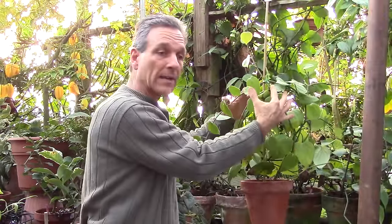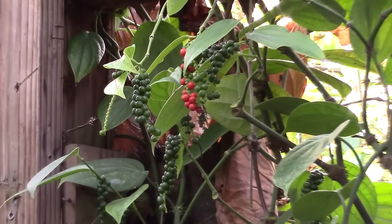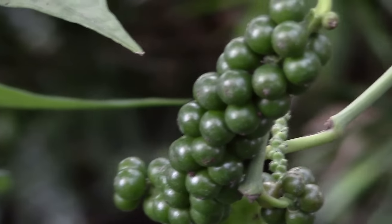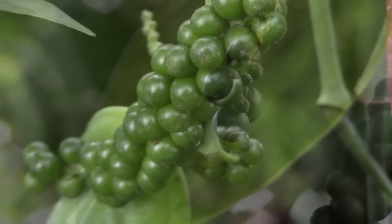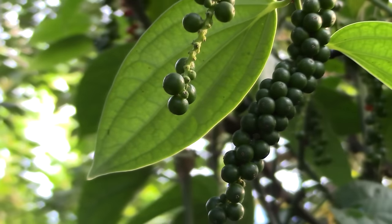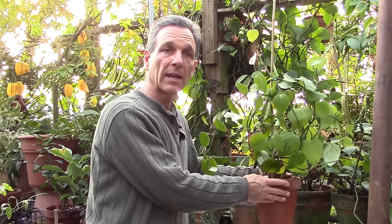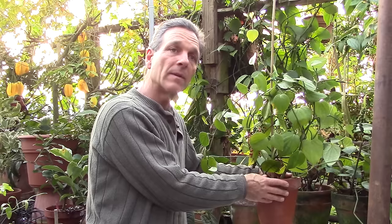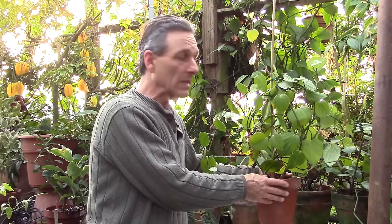As with all plants, there's a need for fertilization, and peppers are what we would consider a low to moderate feeder. We generally recommend a balanced fertilizer — either a soluble salt that you mix with water, or a granular organic which is top-dressed or sprinkled on the top of the soil once a month, or in a dual form every two weeks during the growing season.